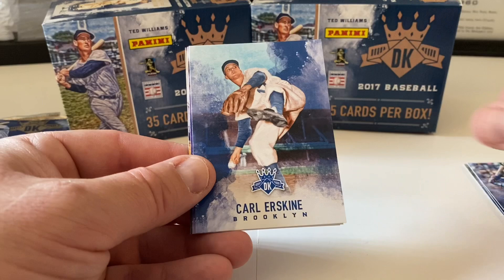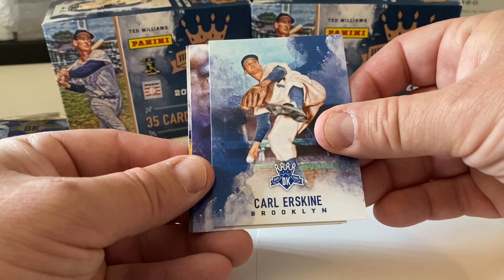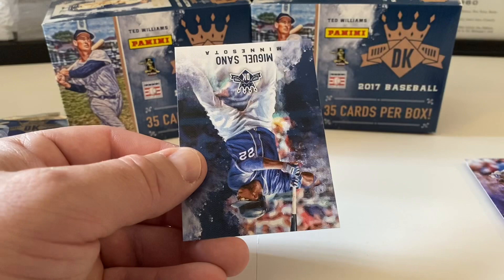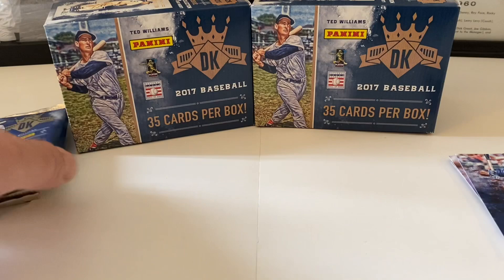Pack two — Josh Donaldson starts us out, Carl Erskine, Nolan Arenado Diamond King Originals, Jose Altuve. We end with Miguel Sano of the Minnesota Twins.